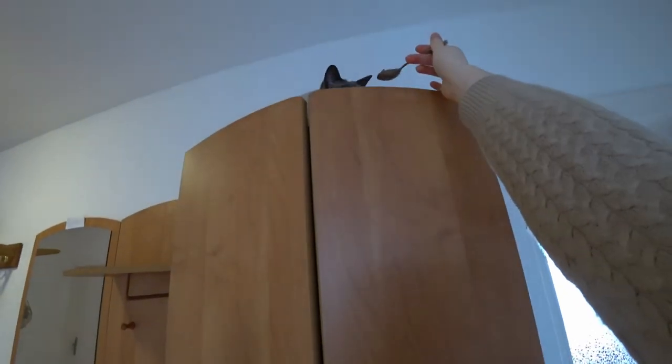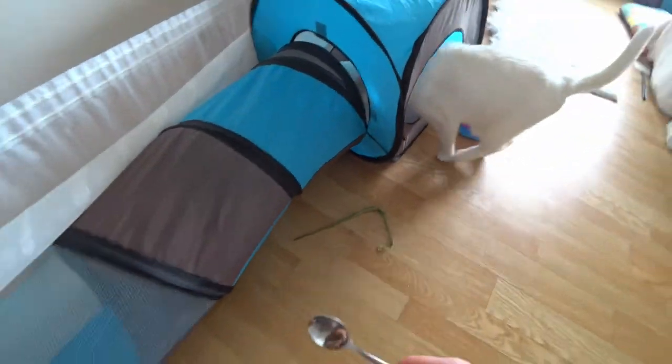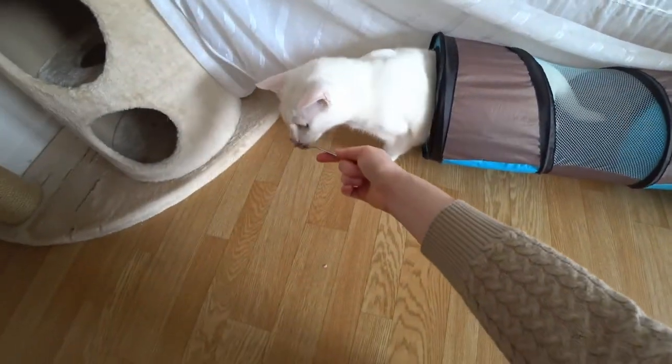I do the agility course with both cats at the same time, that's why I need two different signals. Here you can see how that looks like.